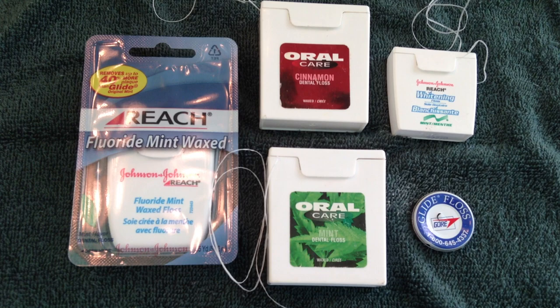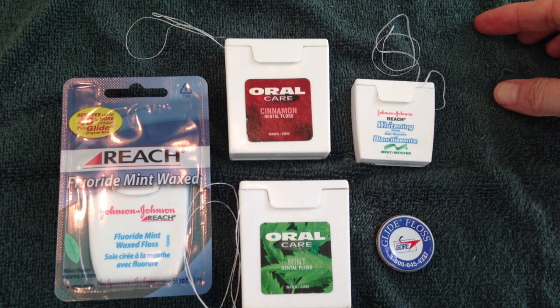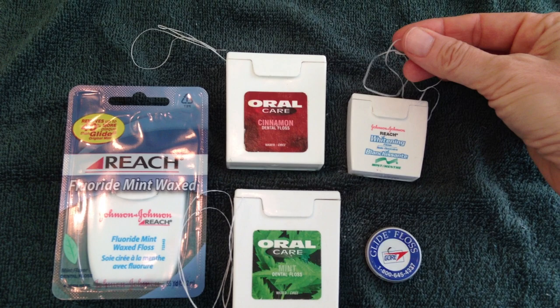Number three is mesh repair for screens, play pens, animal pens, and the like. This is great if you're in a mosquito-infested area and you have some mosquito netting with a hole in it — this would be great to do some repair on that.